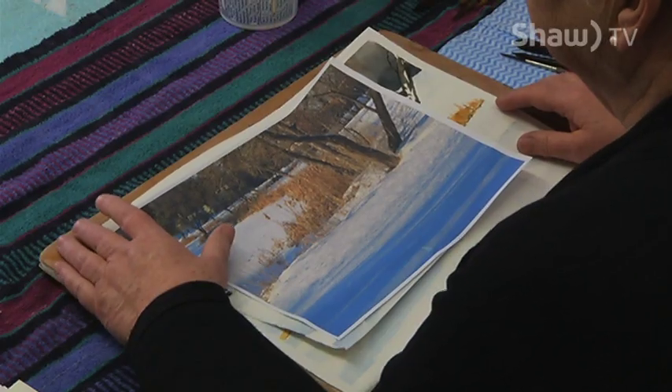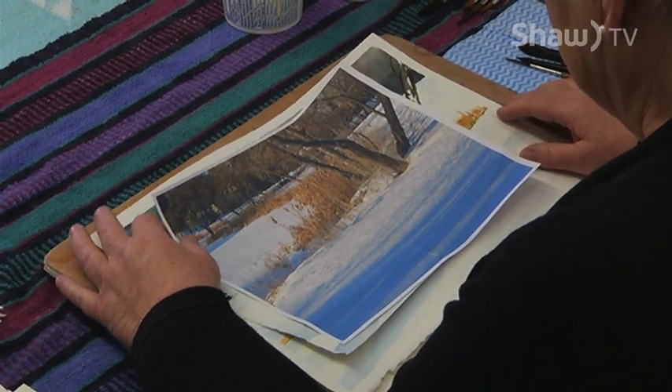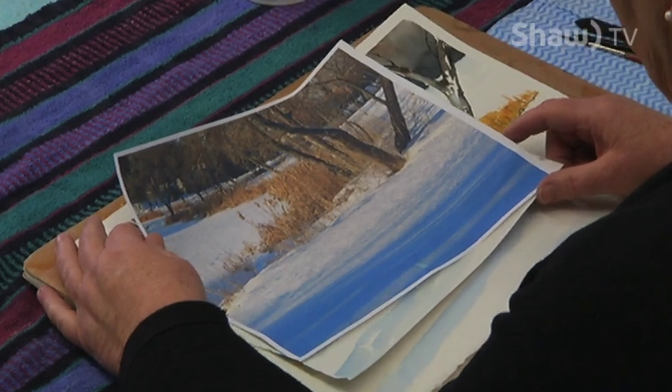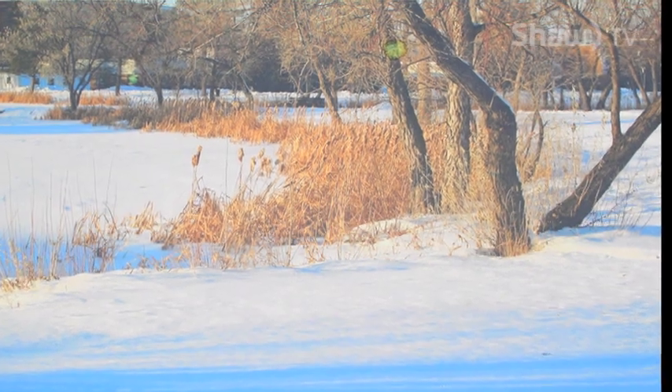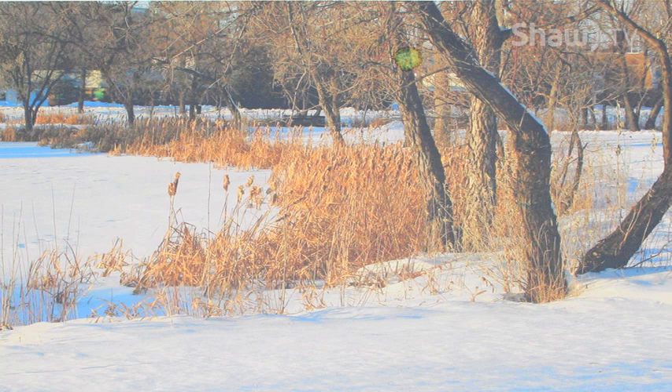Today I'm going to be painting a picture that I took over at the college ponds a couple of winters ago, but it's just like today. There are lots of nice shadows and everything is frozen with a lot of snow except the trees. You can see the trees and the bulrushes.